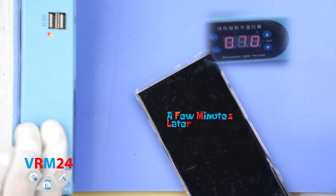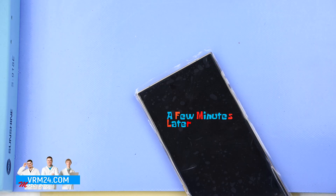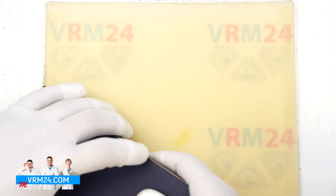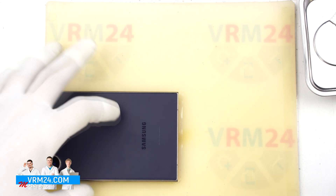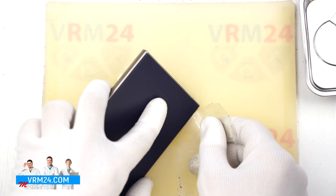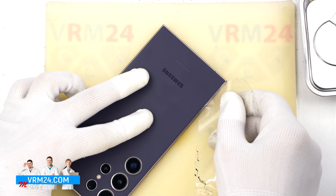Now we move on to heating up the back cover. We are using a heating mat for this, but a heat gun or hair dryer works too. Heat the device to around 70 degrees Celsius or about 160 degrees Fahrenheit, and after about 10 minutes of heating we can start removing the back cover.